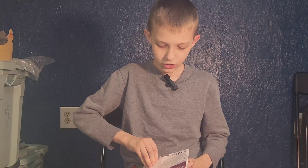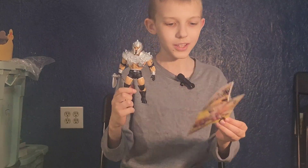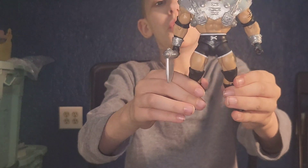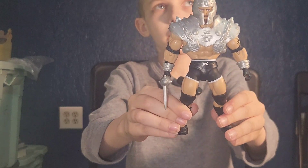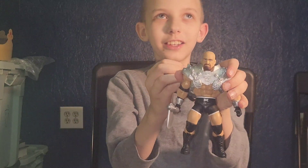Now let's open Goldberg. We're back with Goldberg and the WWE Little Two-Page Booklet. Here's Goldberg. You can take the helmet off to reveal his ugly head.